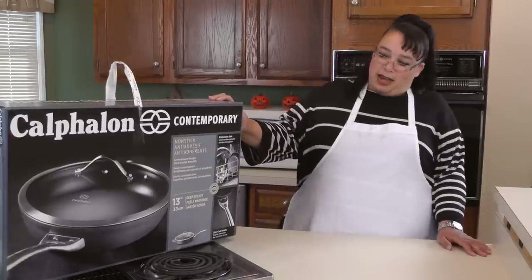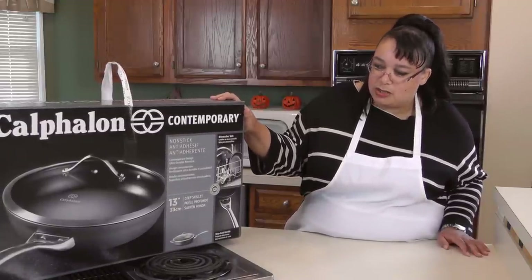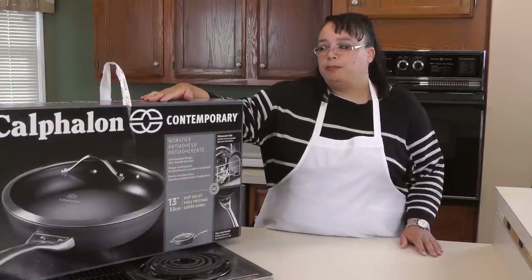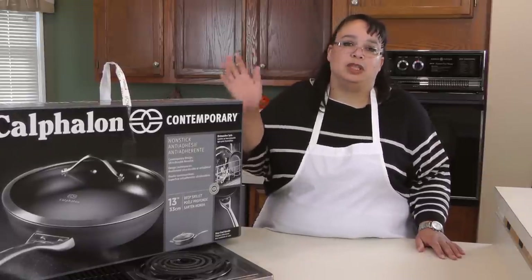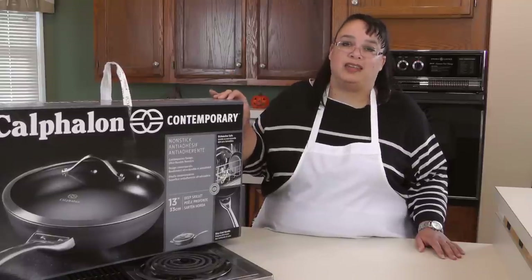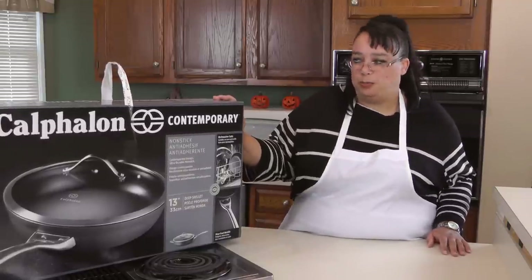So this is my compromise. I purchased a Calphalon 13-inch deep skillet. I didn't want just a plain sauté pan because I wanted something with a little bit of higher sides. This has been going on for about two years — I haven't been able to find a pan where I was like, wow, this is a replacement for my old faithful potato pan. But hopefully this will be it.